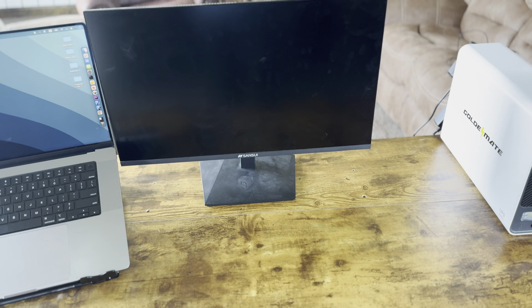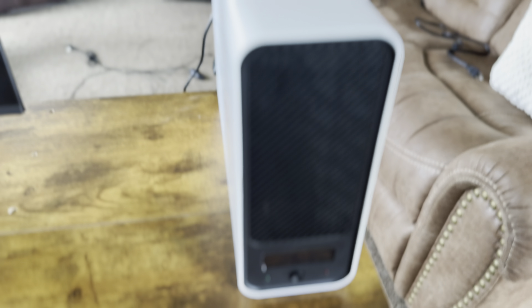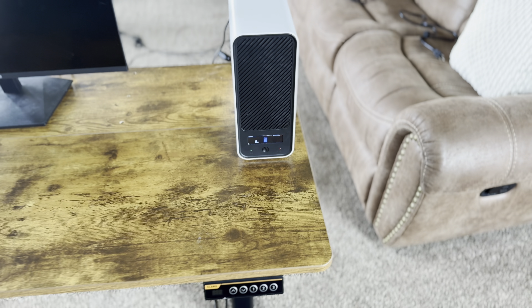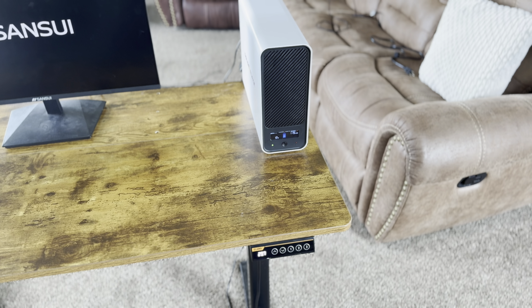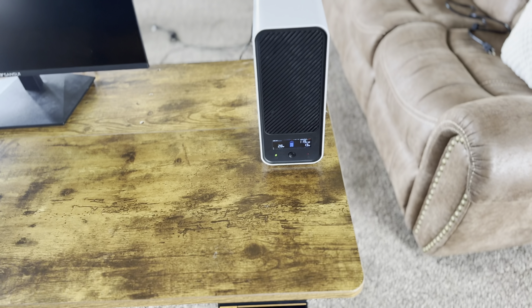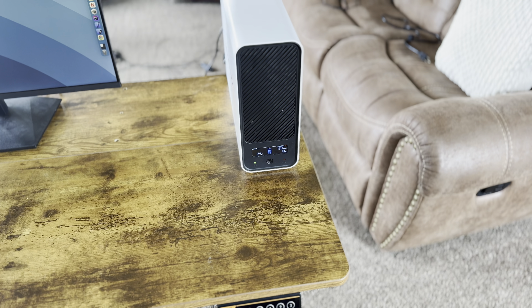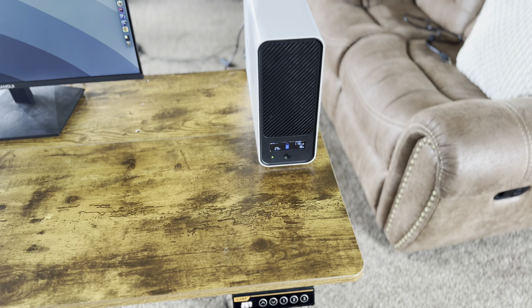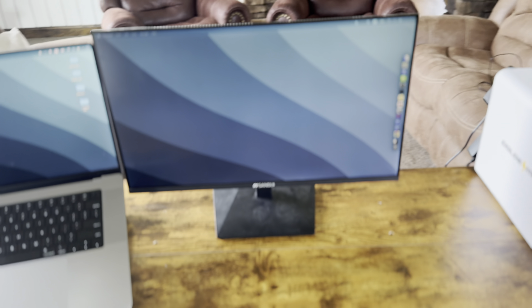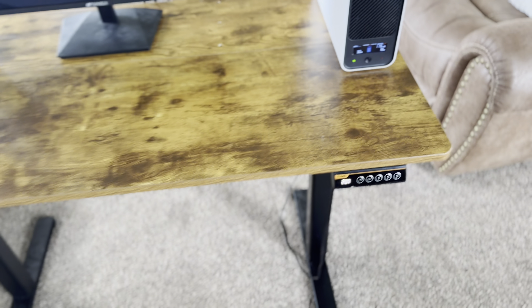Let's turn it on and see what happens. Of course it's going to beep and tell you it's not getting any power — that's sort of annoying, but it's also to alert you that you don't have power. The monitor works fine and the desk works fine.